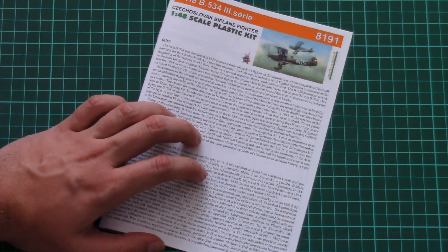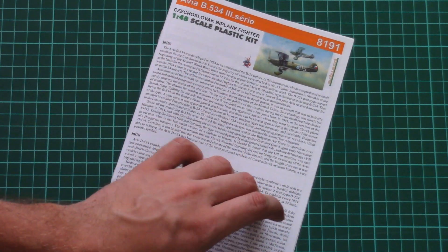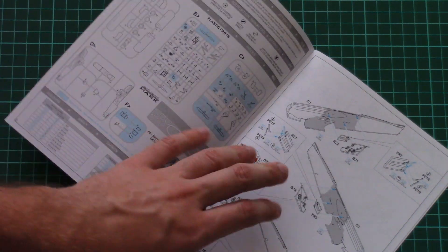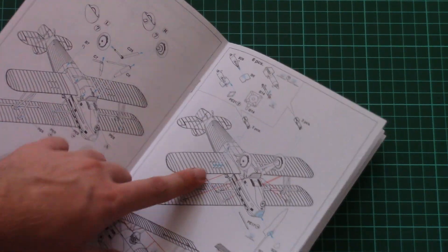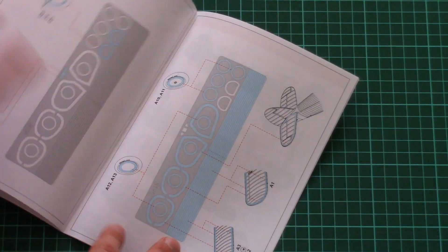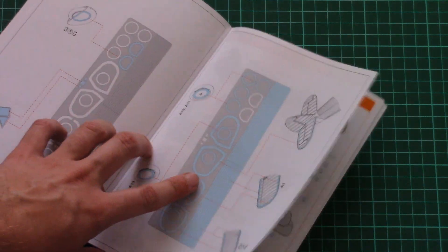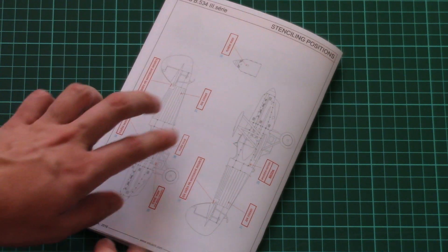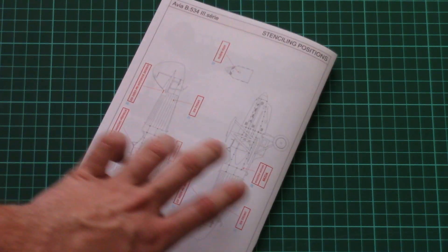Next we have a small assembly manual, designed in the form of a small brochure. We have a short history note on the first page, then the parts map, and then the assembly process starts. There is a rigging guide, a masks application guide, and also the marking guide for all four marking options, along with a stenciling guide on the last page.